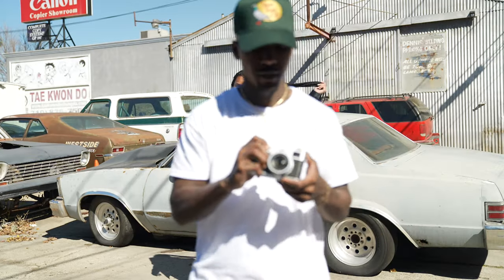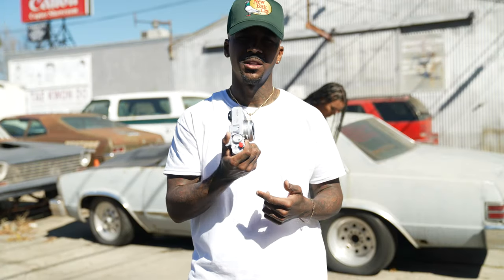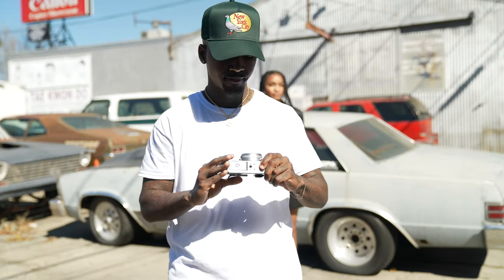I've been using the Sony, but I really like the colors on the Fuji, so I think I'm gonna stick with this for the rest of the shoot.